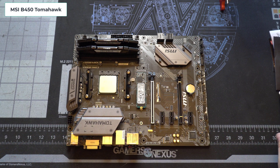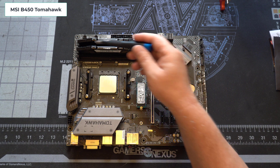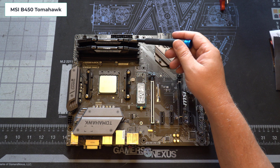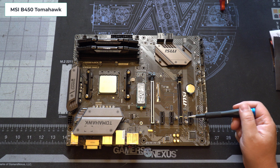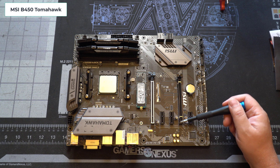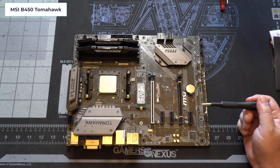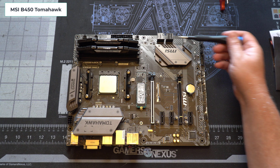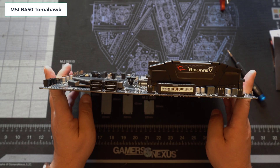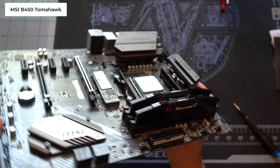This is the older MSI B450 Tomahawk with some items already installed. You can see the M.2 drive, the CPU, and two sticks of DDR4 RAM. We have one PCIe 3.0 x16 slot that connects to the CPU, along with three PCIe 2.0 x1 slots and one PCIe 2.0 x16 slot that connects to the B450 chipset — make sure you don't put your primary GPU in that slot. There are also four more SATA 3 ports on this edge.